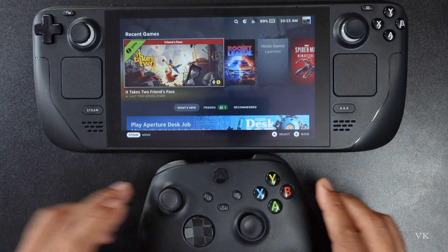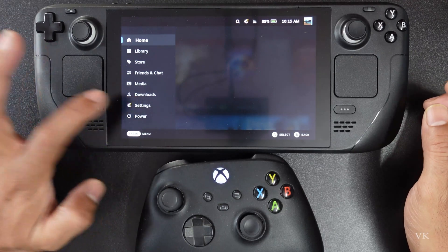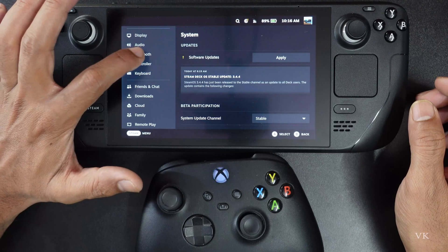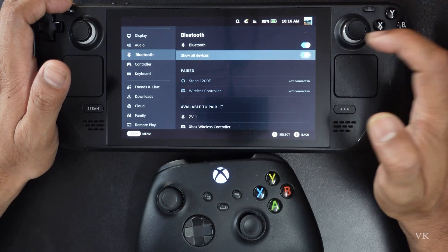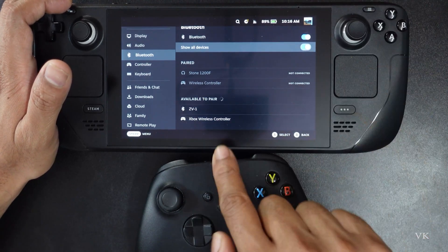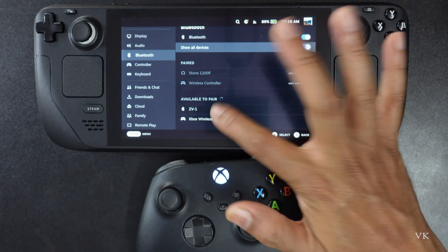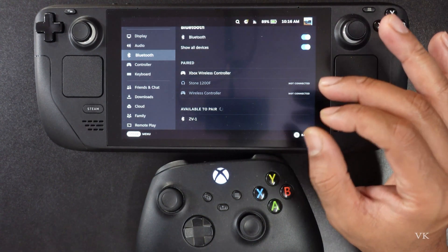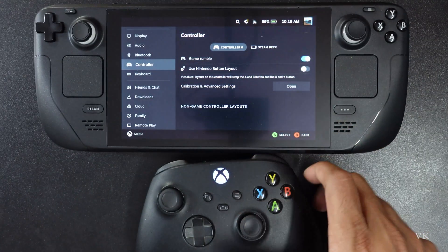Now what I am going to do is simply tap the Steam menu and go to Settings. Just scroll down and you can see Bluetooth. Turn on Bluetooth and turn on Show All Devices, so your Xbox controller will be shown here. Just tap it — superb, it's connected. You can also verify under Controller — it's Controller Zero.